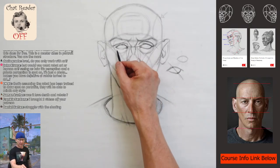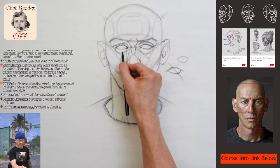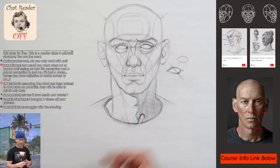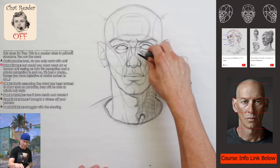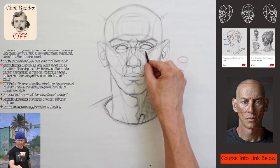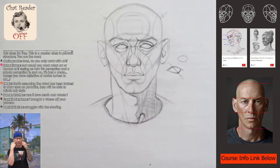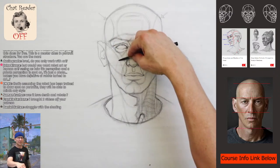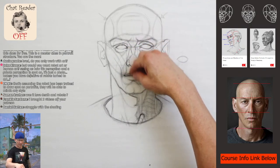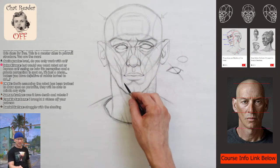Let's come over here, get the bottom eyelid structure and clean this up. See this triangle almost from his eye socket. On him you can see the deep hollowing in his cheeks right here, so we can adjust these rhythms to show that a little bit.